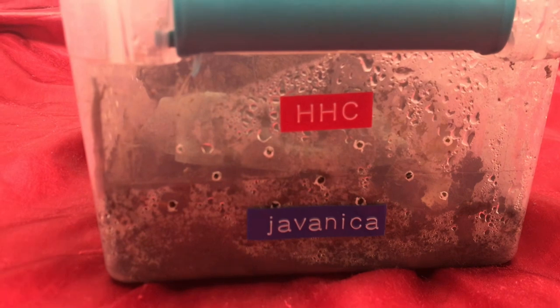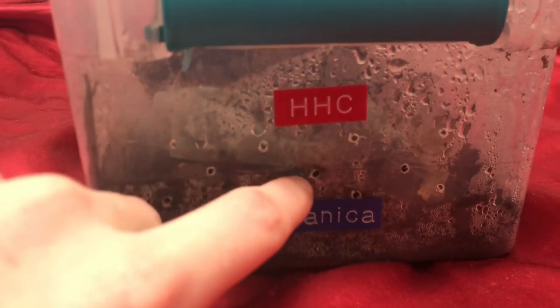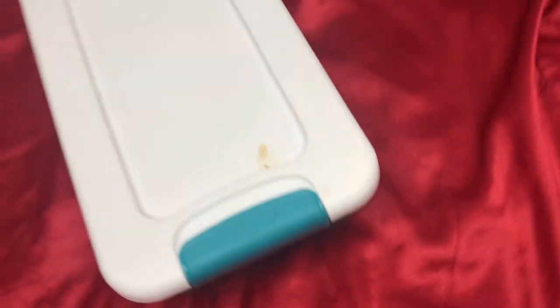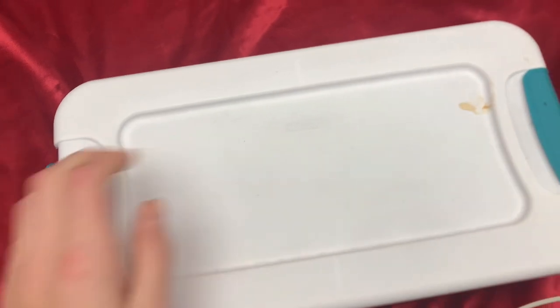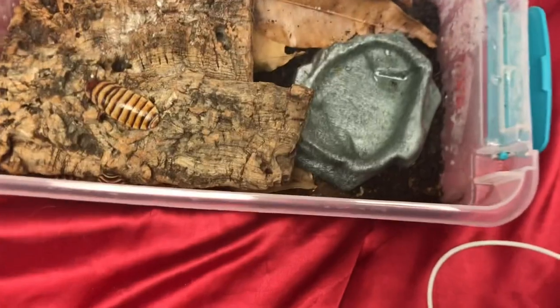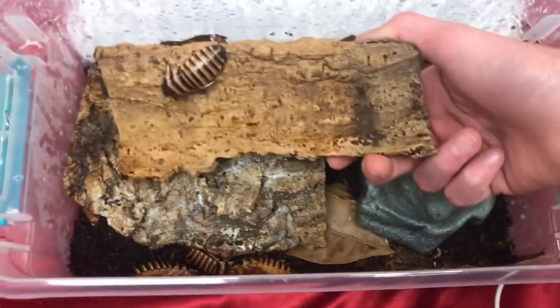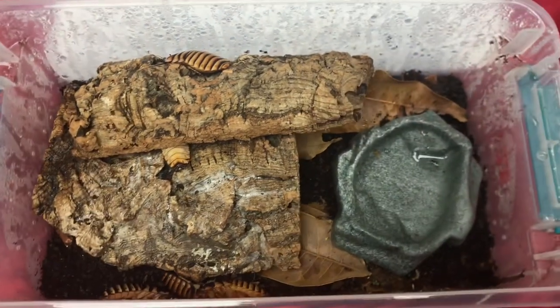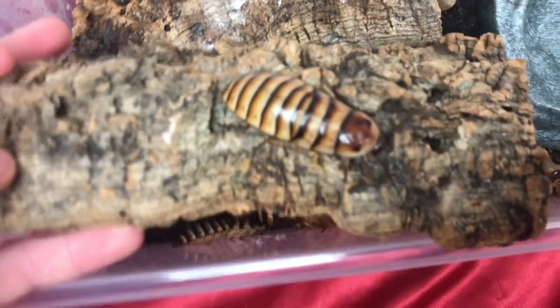As the label says, this is the Halloween hissing cockroach — it's missing the genus name, but that's alright. This video we're going to talk about the husbandry and care of Elliptorhina javanica, also known as the Halloween hissing cockroach. From my experience, they're relatively common and you can find them at some pet stores and a lot of websites online. In my opinion, these are one of the most beautiful hissing cockroaches — and just beautiful cockroaches in general.